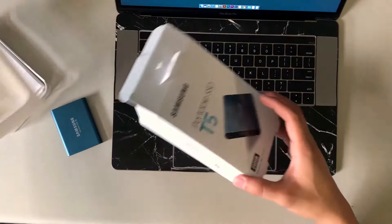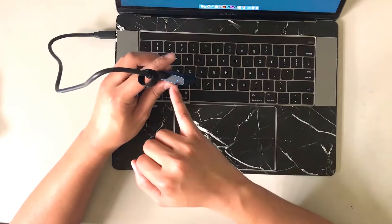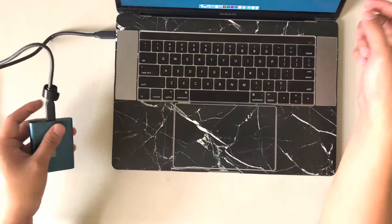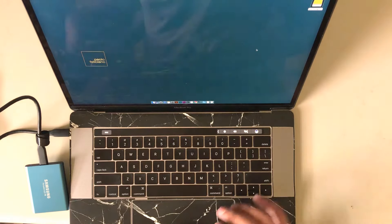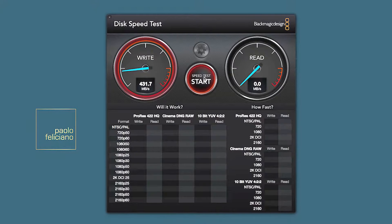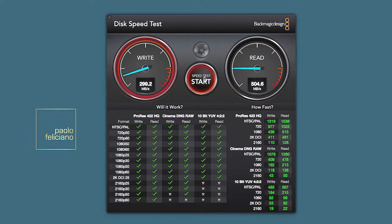First thing I'm going to do is connect it to my laptop. When you connect it, it has an LED indicator — and right away it turned on. Let me fire up Blackmagic speed test. It says 430 on the write — not so bad. It says it should be 540, as advertised on the box. And it says 504 on the read, which is a little closer to what was advertised.